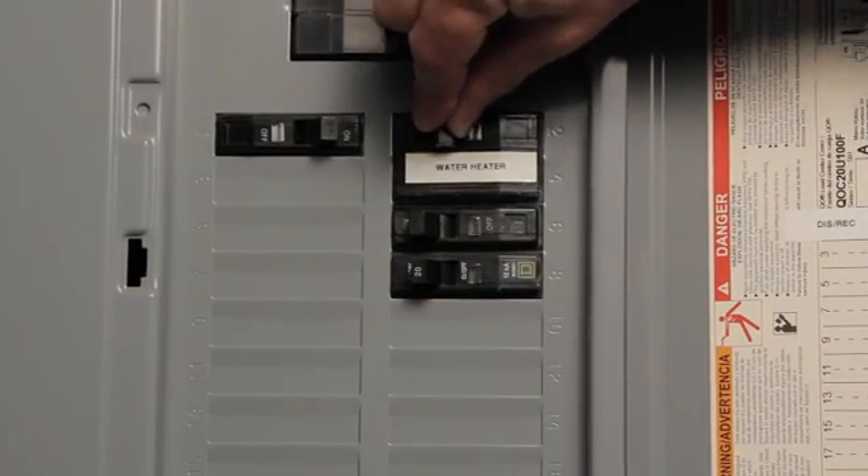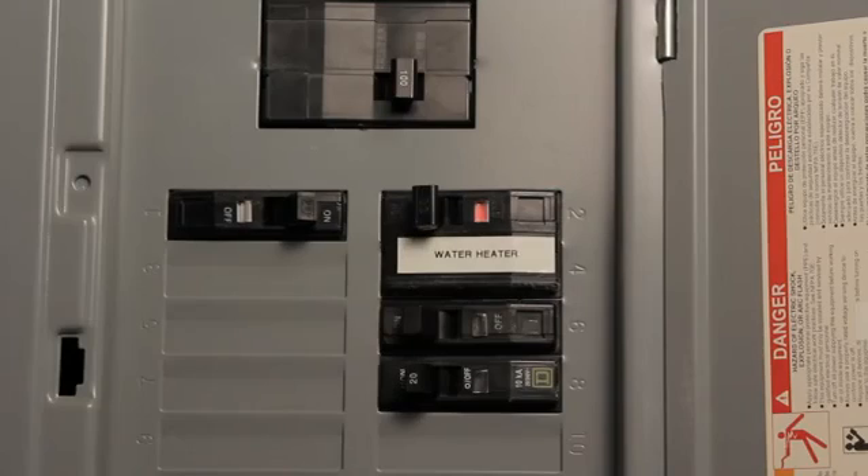Once you have removed the upper and lower panels and exposed the thermostat wires, turn on the power at the breaker so that you have electricity going to the appliance. If the circuit breaker at the panel trips immediately, you most definitely have a bad wire or bad heating element, so we need to figure out which one is responsible.